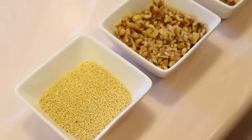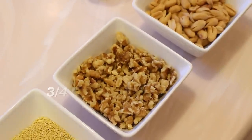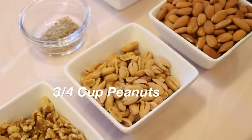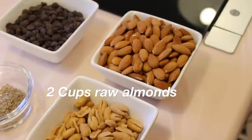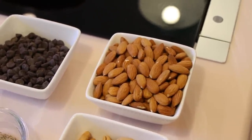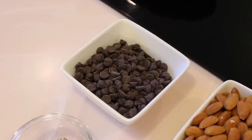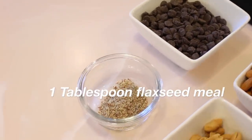I'm starting off with everything pre-divided. I have about a half a cup of puffed millet, then three-fourths of a cup of chopped walnuts, then three-fourths of a cup of peanuts, and then about two cups of raw almonds. For this recipe you're going to need a cup of dark chocolate chips — we'll use those later for the chocolate drizzling — and also a tablespoon of flaxseed meal.